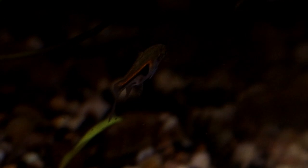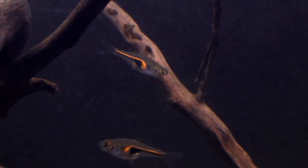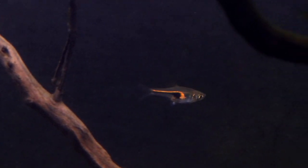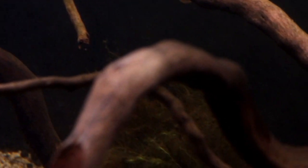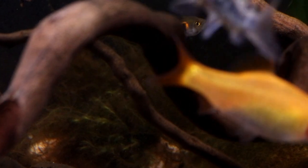Luckily they do utilise the majority of the tank space, right from the surface down to about three inches above the substrate. Although they never seem to get too close to that substrate — they don't like to actually touch it, not even if there's food that's drifted down there. The Hengeli will always leave it where it is and just stay in slightly safer, slightly higher waters.